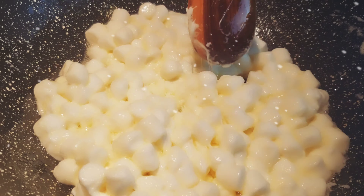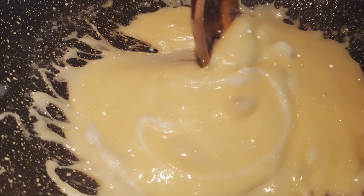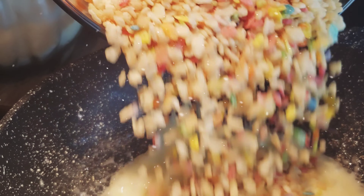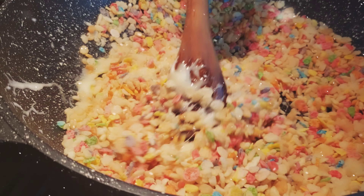We were actually using a wok, but you can use a pot or anything you have, or maybe even a skillet. Once those are fully melted and look like this, then you're going to add your rice krispie cereal and your fruity pebbles combined. You can add more rice krispie cereal or more fruity pebbles, whichever one you want.